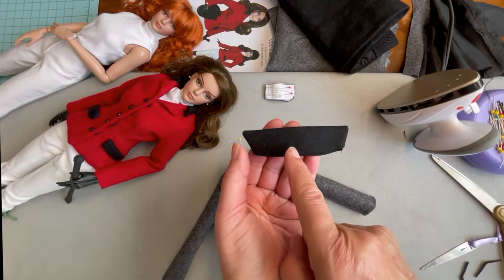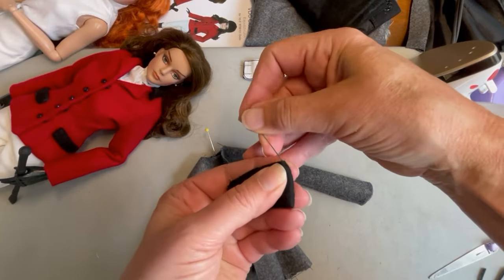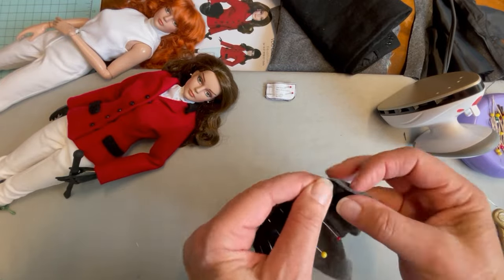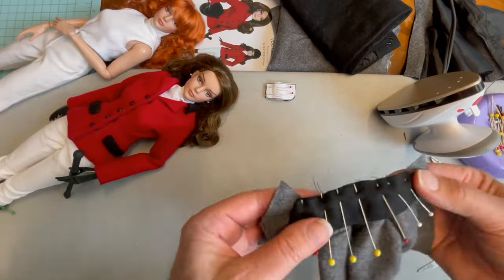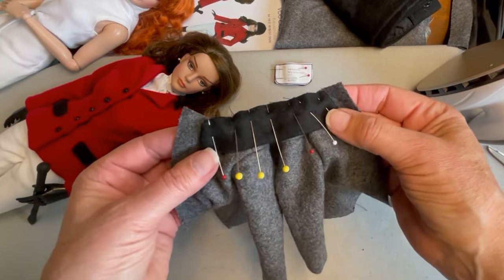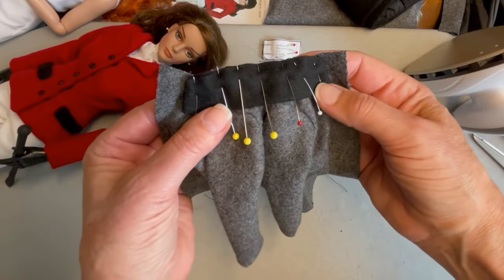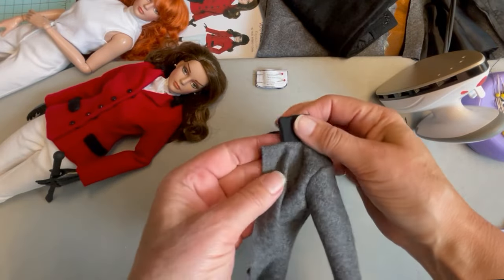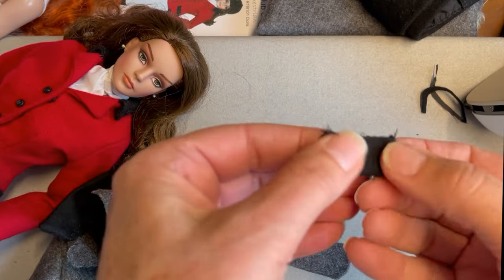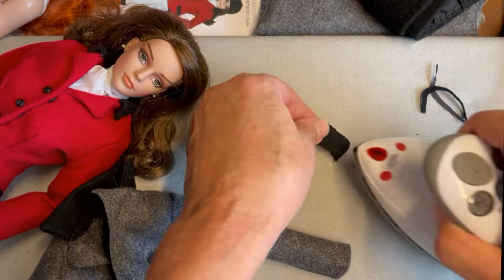To get the collar basted to the jacket, we're going to find the center of the collar and match it to the center of the jacket, and pin it with right sides together. When you have the collar pinned in place, confirm that you have an equal distance of coat left past the collar on both finished edges. If you're satisfied with the placement, take it over to the sewing machine and baste it in place. With the collar basted in position, check both sides to make sure everything looks good, then set it to the side for a minute and get the pocket sewn to the pocket lining.